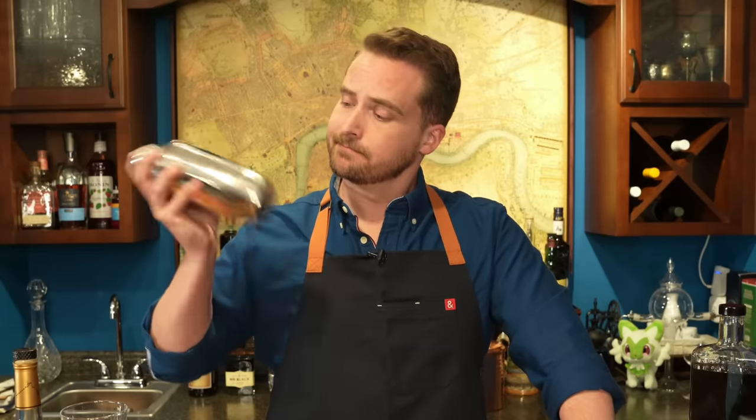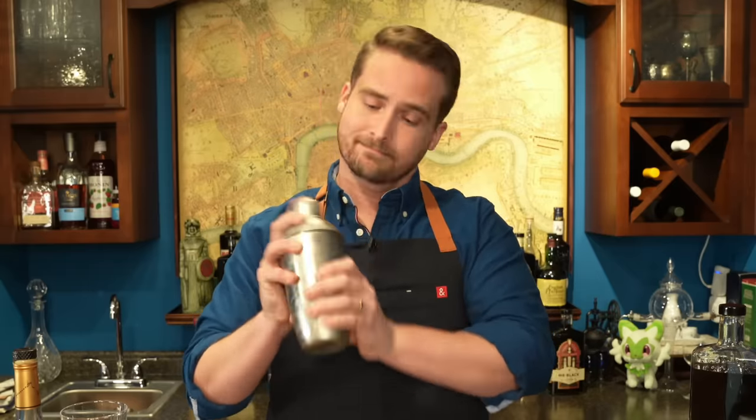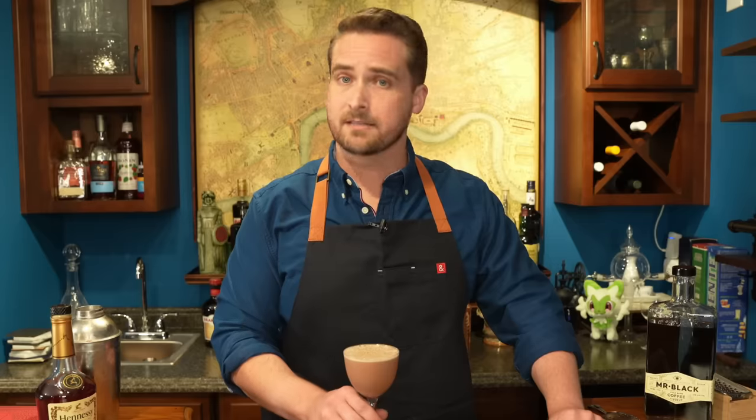This recipe will have raw egg in it, so if you are worried about salmonella make sure your egg is clean, not cracked, and well refrigerated — at least in the US. Give it a vigorous dry shake, meaning without the ice — that'll help get it nice and frothy. Then add the ice and give it another shake until it's well chilled, and then strain it into a glass. Grate a little nutmeg on top before serving, and that's it.